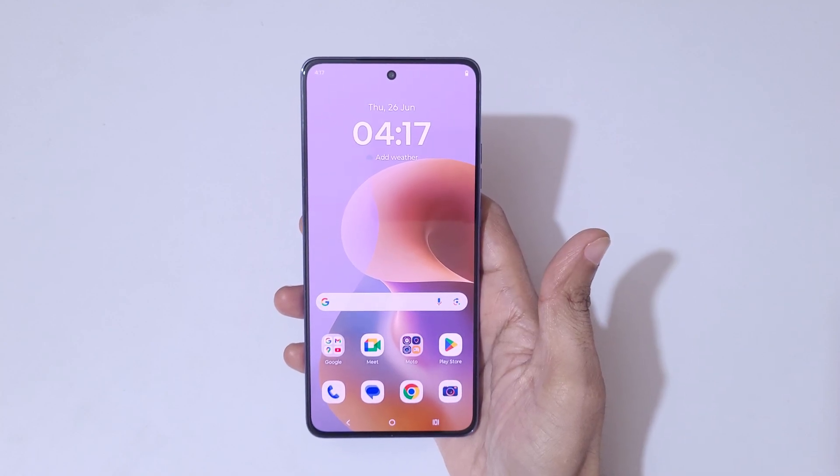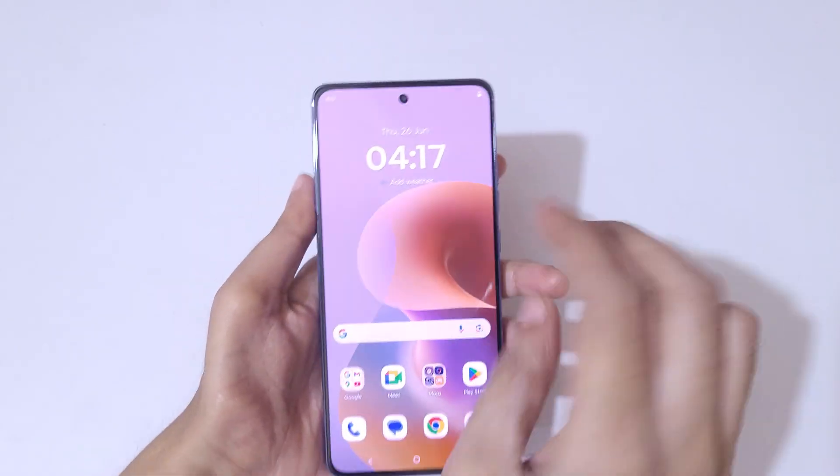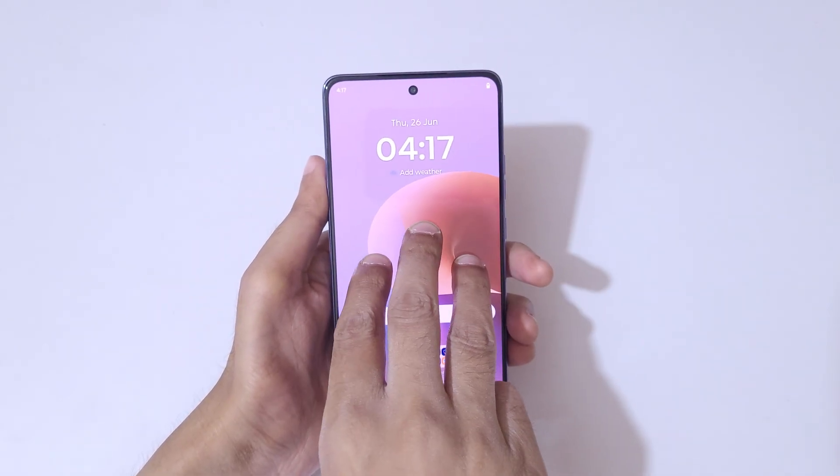Hey guys, welcome to my channel. In this video I'm going to show you how to take a screenshot in the Moto G86 Power 5G smartphone. The first and really easy method is simply touch your three fingers like this to take a screenshot really quickly.